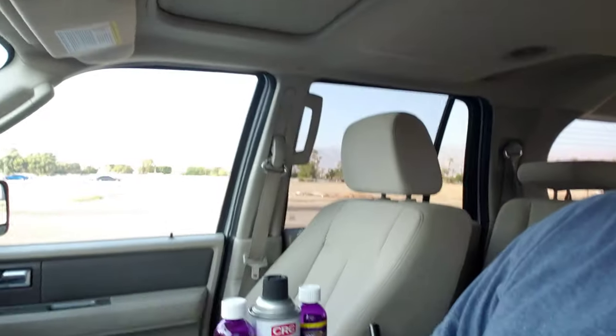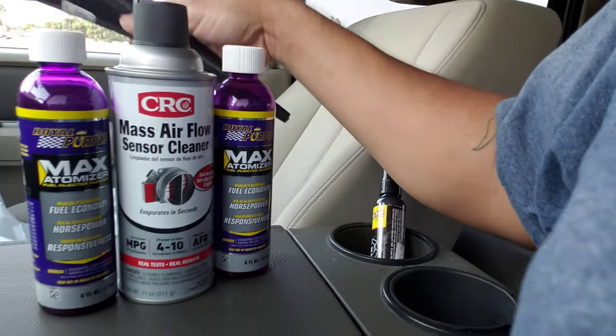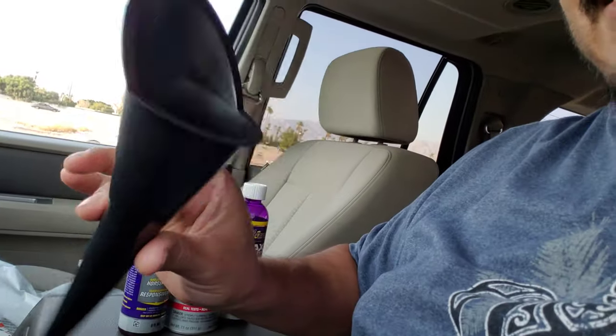When I press the gas I experience some hesitation, so I'm hoping that this will fix it. I got two of them, plus a mass airflow sensor cleaner and a funnel. Should be a pretty straightforward video — I'm gonna test it out and let you know. Right now I'm heading out to the gas station because I'm almost on empty.